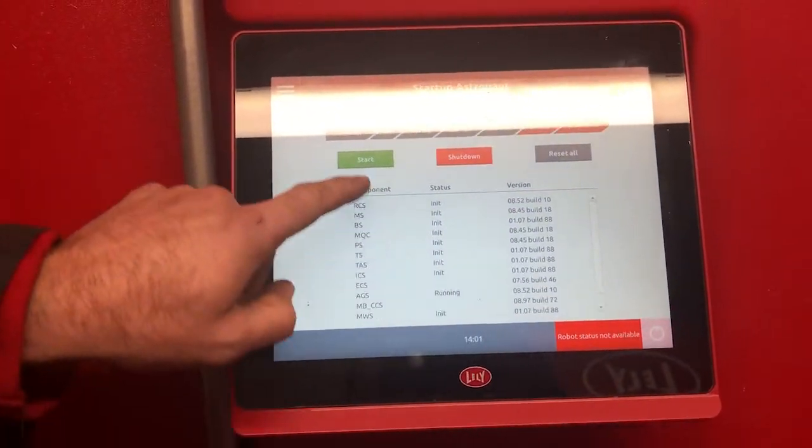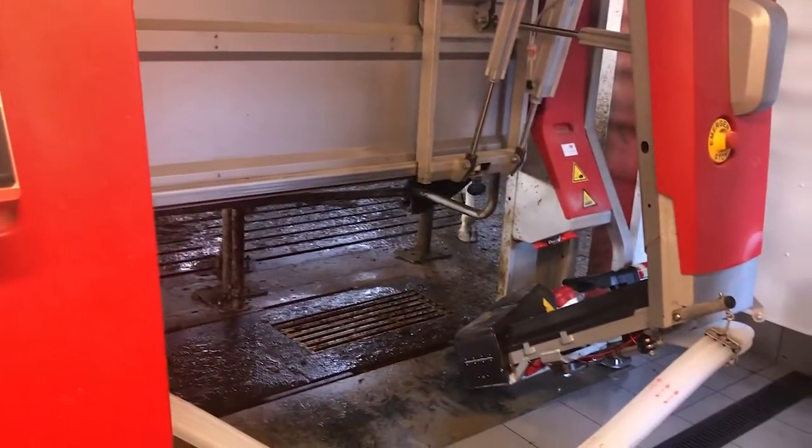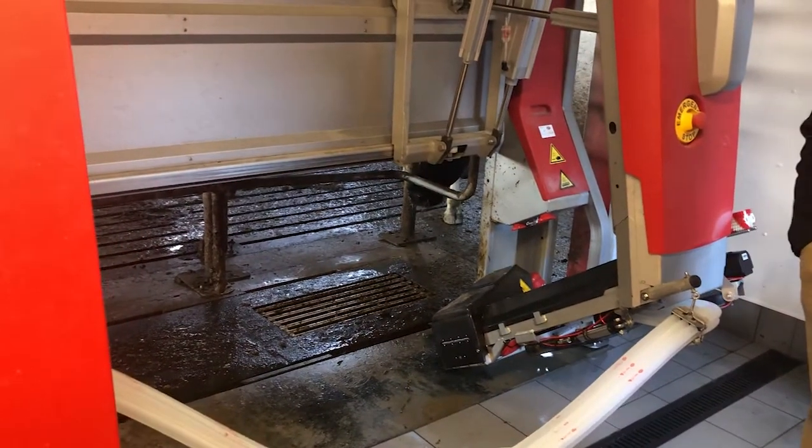Once that has happened, you can hit Start. And then after that, start the arm calibration.